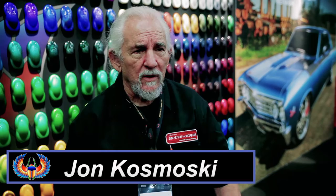Here we are at NACE. My name is John Kosmoski, I'm the founder of House of Color Custom Paints. We're down here doing some demos showing the art of candy painting, which is a little bit tricky. So we had a lot of fun here doing the demos in front of everyone.